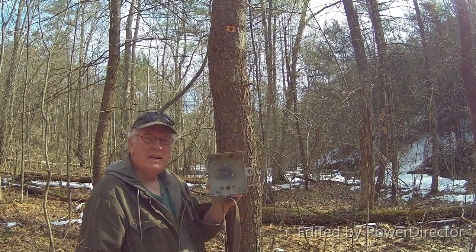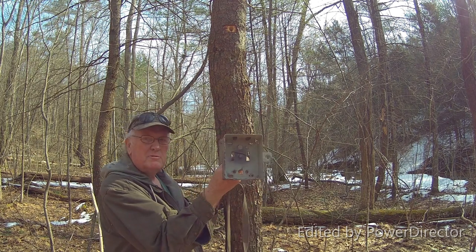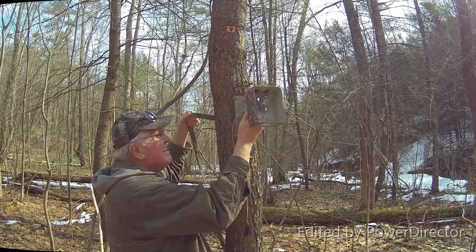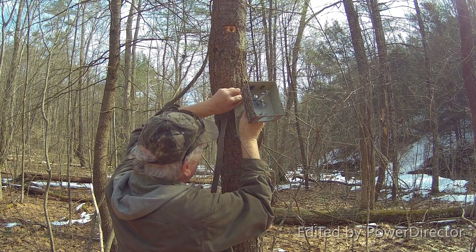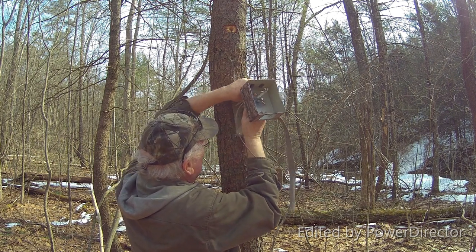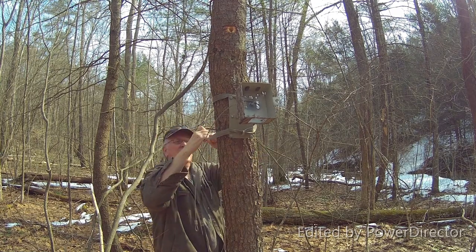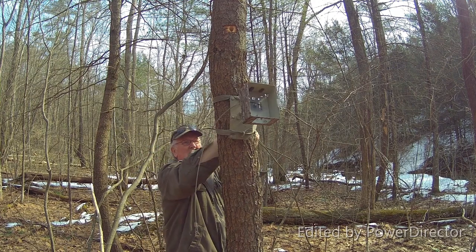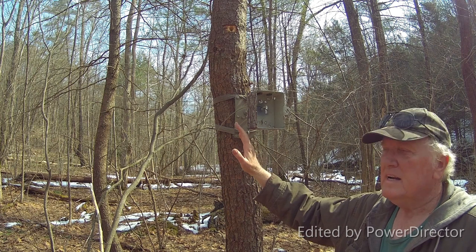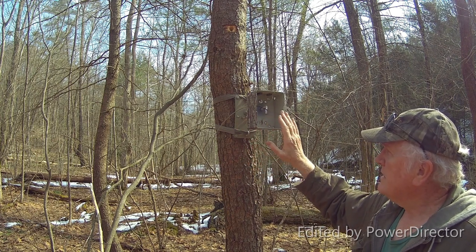We're going to go to the field and show you mounting it on the tree and setting it up. Alright, we're out here to mount our trail camera bracket and security box. I'll get my strap through — alright, it's through both the top and the bottom. I ended up having to move it around the tree a little bit, but I have it set and just need to tighten it up.